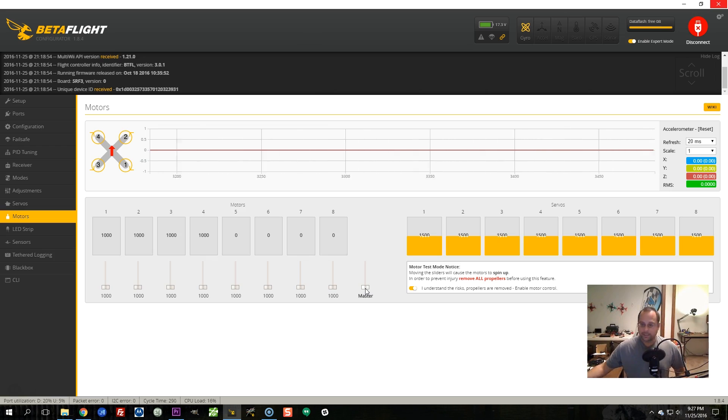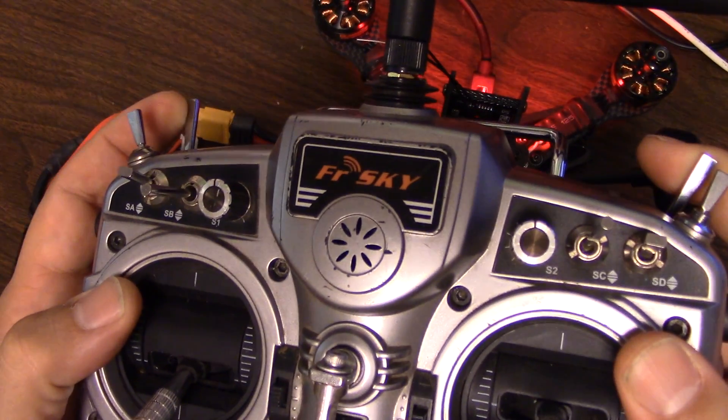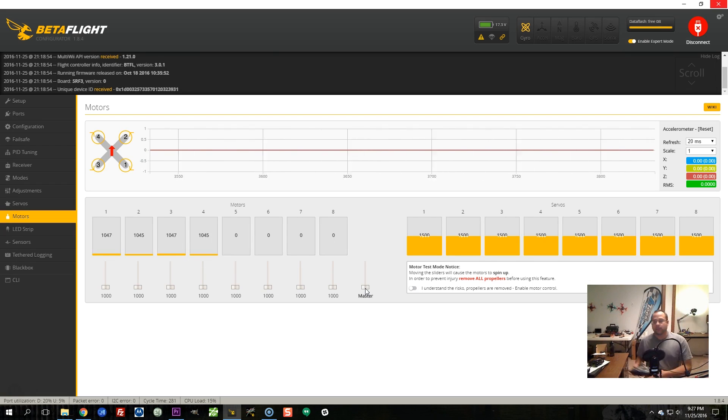On the other hand, if I get my transmitter and I arm, now the PID loop is active. The flight controller is trying to stabilize the copter against external forces. And you can see that the motors are not spinning at a constant speed — rather, they're kind of going up and down. The motors are mostly staying close to min throttle, but not exactly, because there are little vibrations happening and the PID loop is trying to compensate for them.